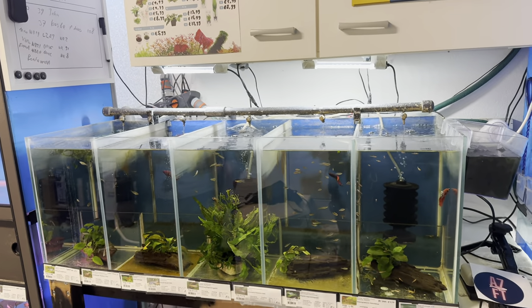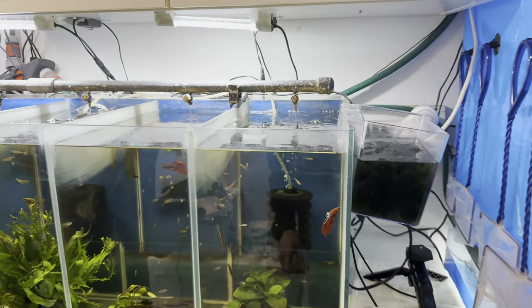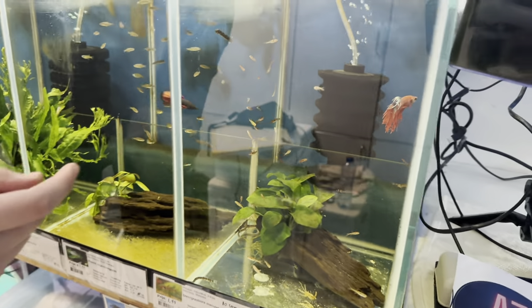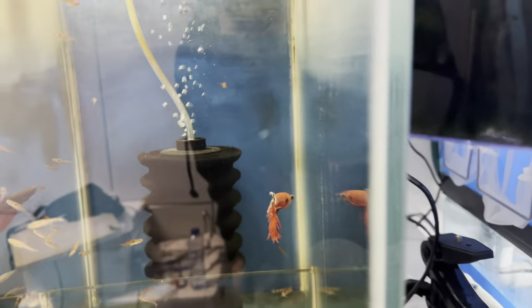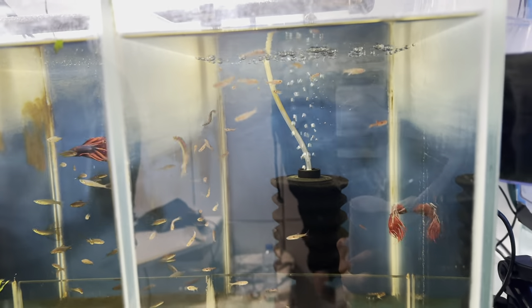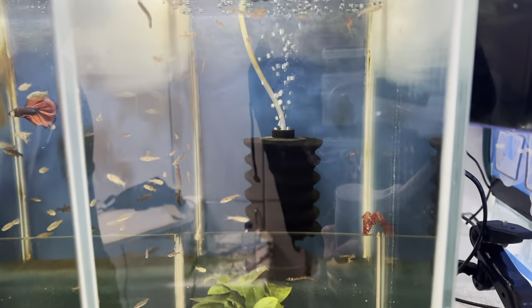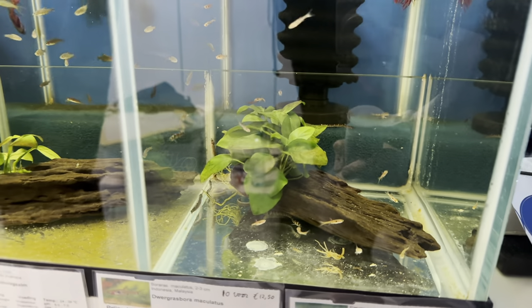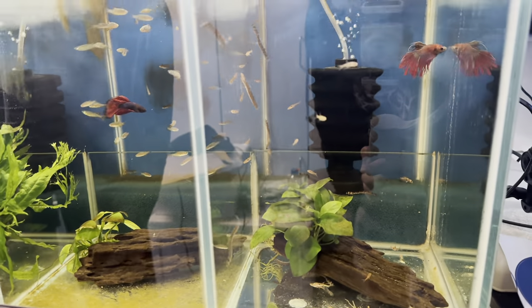Over here we've got a betta fish - a crown tail betta. We've got the Boraras maculatus in here, which are these tiny little rasboras, quite popular. Also kuhli loaches in the bottom - skinny noodles. That's that tank.